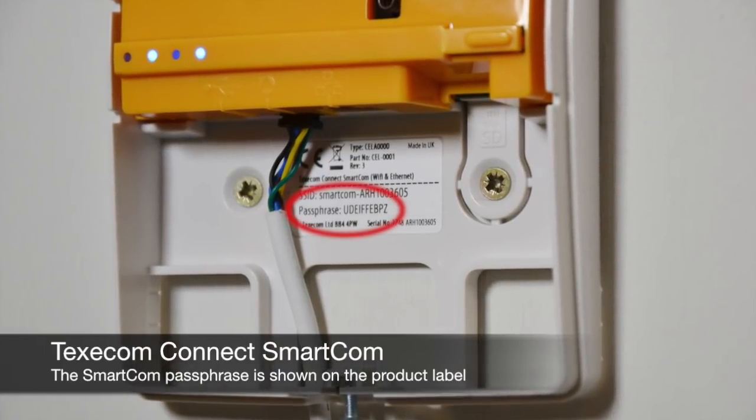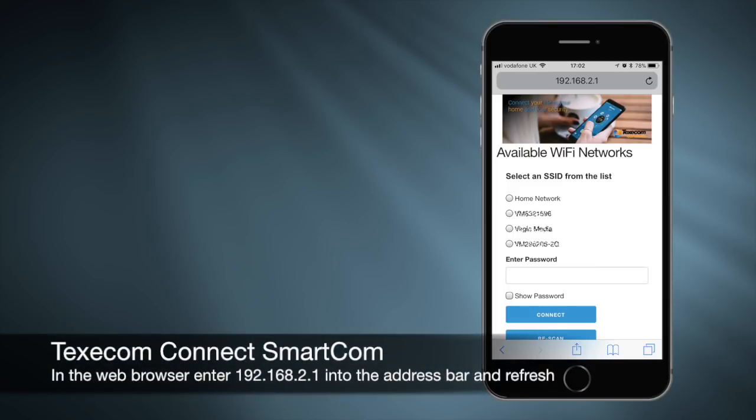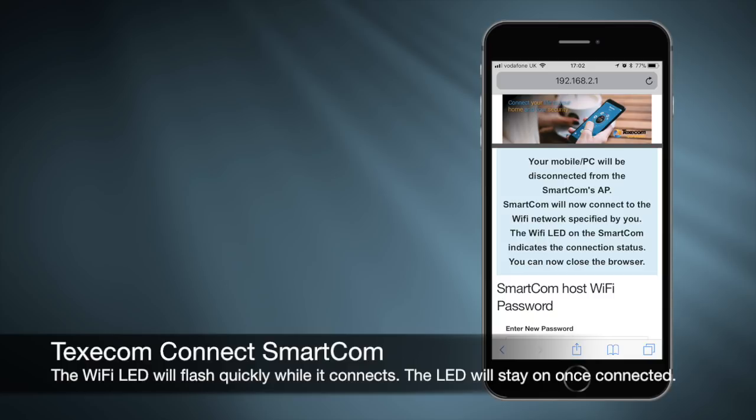Connect the 3 wire connector to the control panel. Connect the 4 wire connector to the smart com, then connect the 4 wire connector to the power connector.